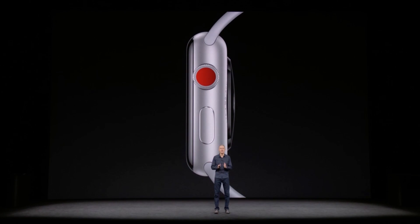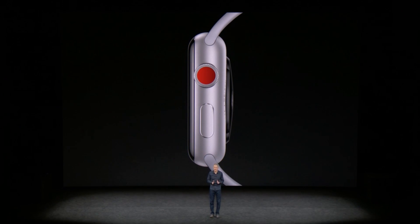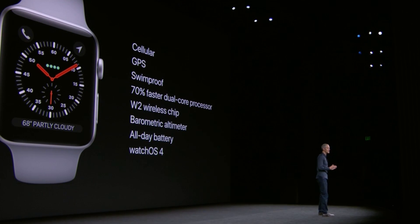Despite all of these extras, Apple managed to keep the watch the same size. The only minor difference is the back crystal is extended by 0.25 millimeters, which is incredibly thin. The Watch Series 3 still has GPS like the Series 2, and it's windproof and packs all-day battery.